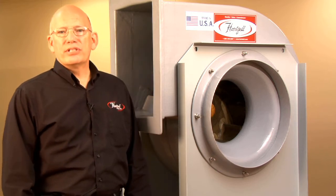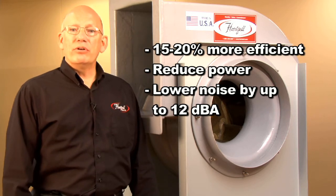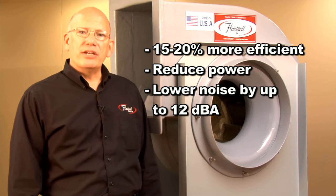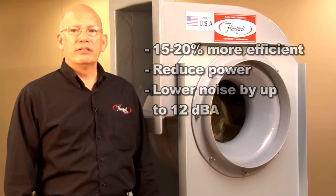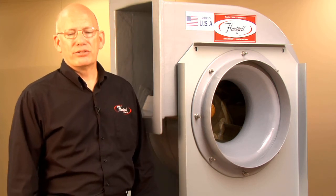your efficiency will go up 15 to 20 percent. You can run the fan slower and the noise goes down by as much as 12 decibels. So if you have applications today that need to be quieter than they used to be, this is a good product to solve that problem.